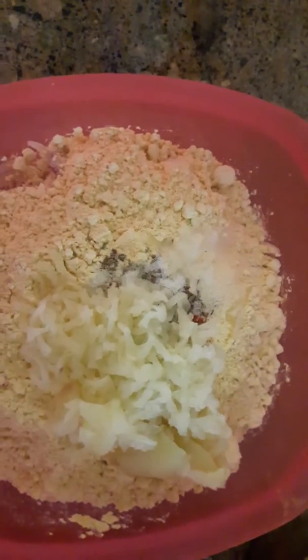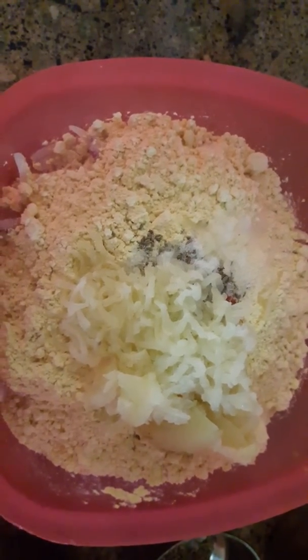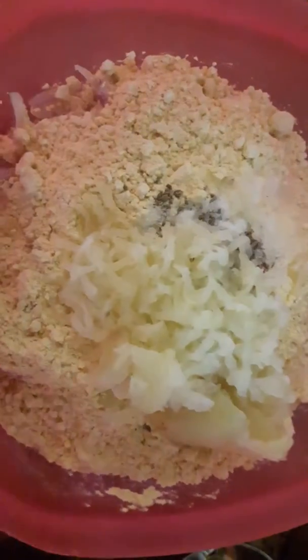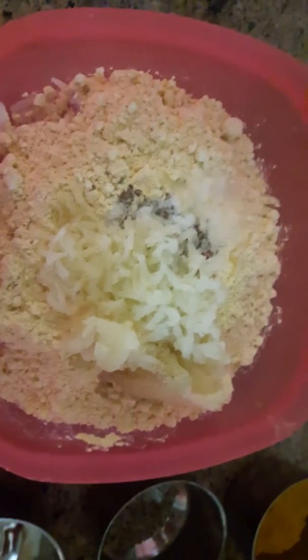Add crushed boiled potato. Mix it well. First we add a little hing, add a pinch of hing. Mix it well.